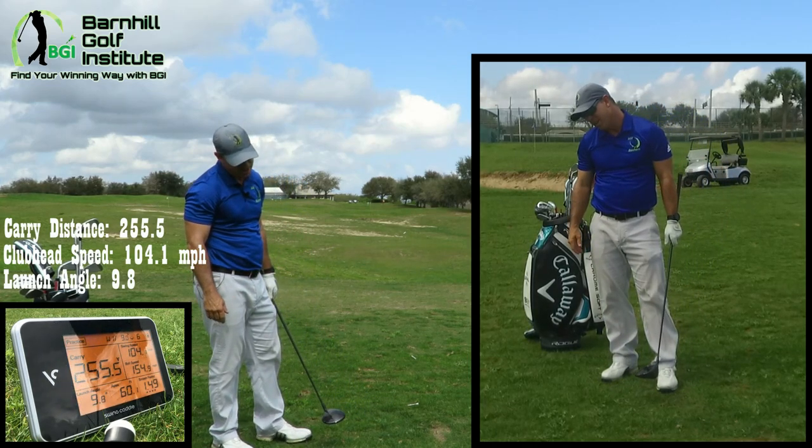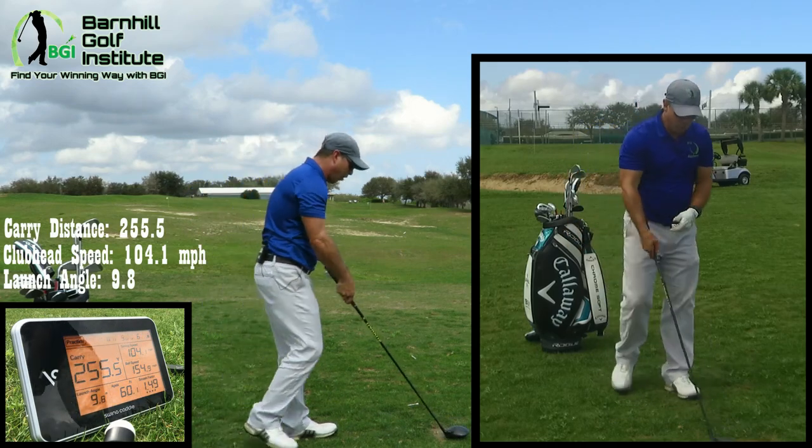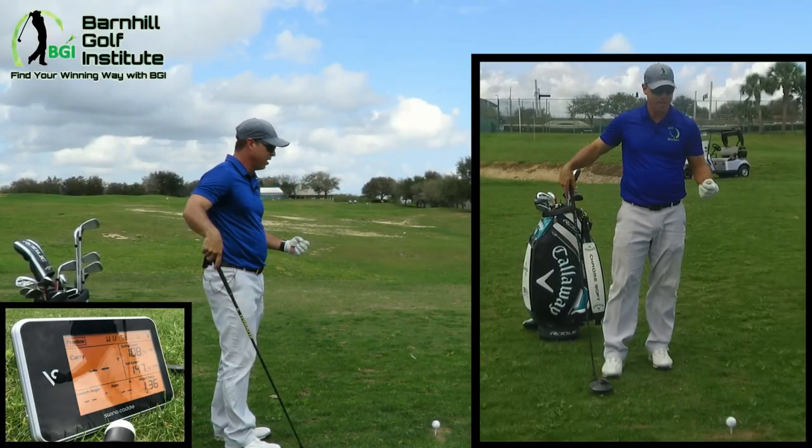It gained five yards, but the launch angle was still too low. So I need to play it up even further.